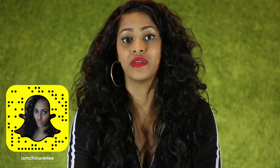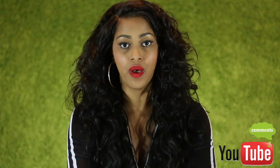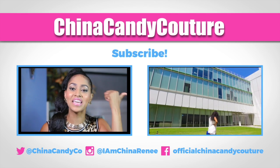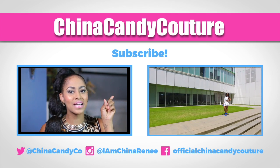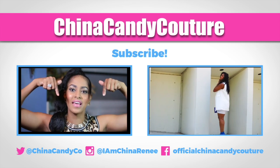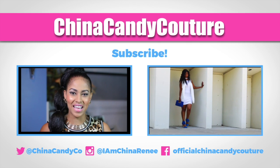You guys can ask me questions later on in the month, and follow me on Snapchat, Instagram, and Twitter to ask questions on any of those. Again, the link is down below — make sure you check out MarioHair and follow them on Instagram and Facebook. I will see you guys for a new video soon. Don't forget to subscribe!